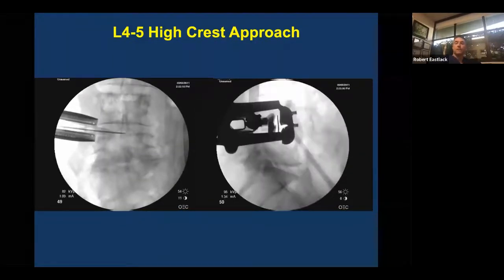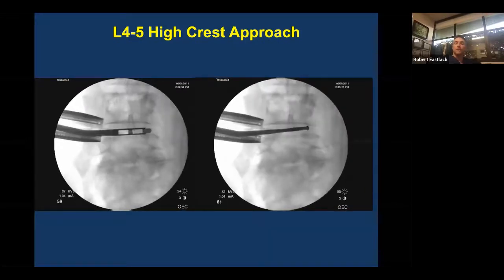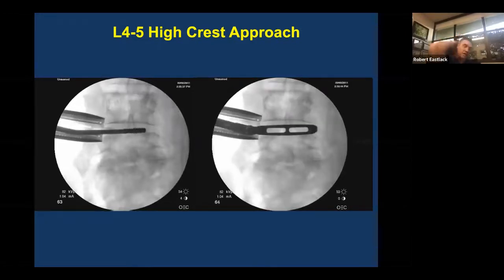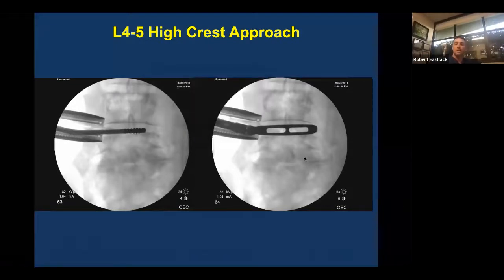That means Cobb first — you can see there a box cutter as well, but I tend not to use that very often. I mainly use the Cobb to debulk and then trial. Once you've trialed, you give the tech your sizes and they start getting your cage ready, and then you can finalize your end plate preparation as you see on the left.